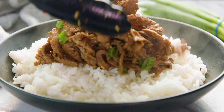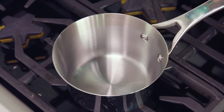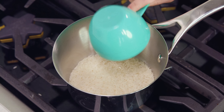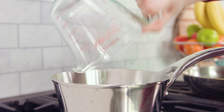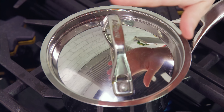Today on The Stay At Home Chef I'm showing you how to make 15-minute Mongolian beef. Skip the takeout and make this super easy dinner at home. I'm gonna start by making some rice — I have 1 cup of white long grain rice, and to that I'll add 2 cups of water because ratios for rice are 2 to 1. Then pop a lid on it and let that simmer for 15 minutes while we make our beef.